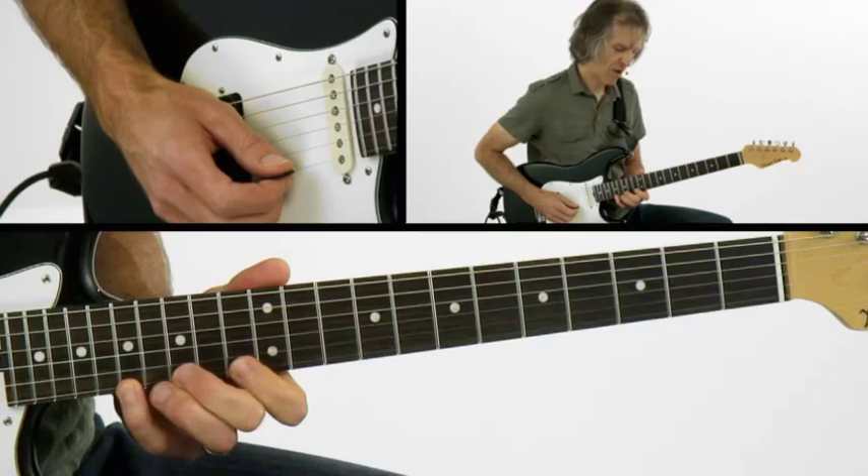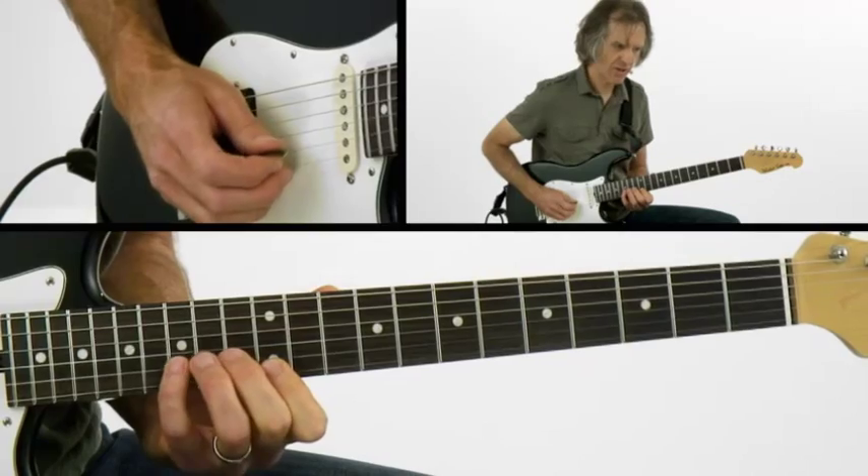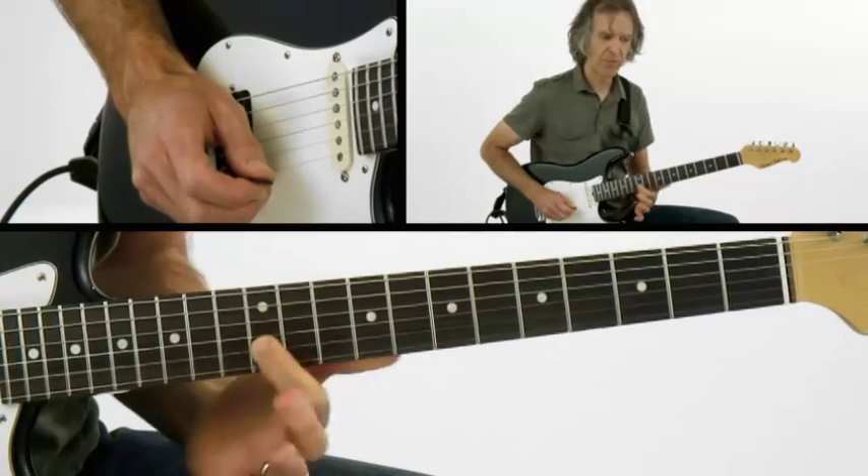Here we're going to do pull-off, pull-off, slide, hammer, hammer, pull-off, pull-off, cross over, and back, then a pull-off, hammer-ons, and a pull-off.